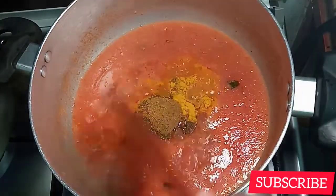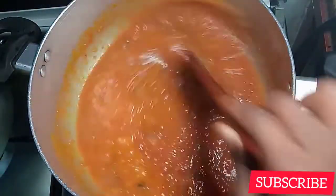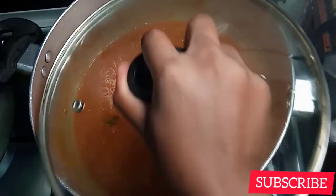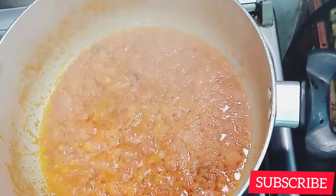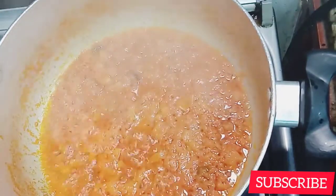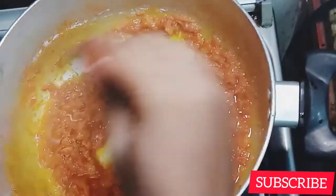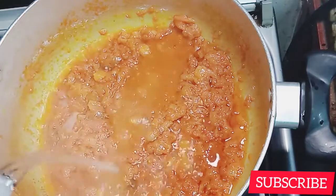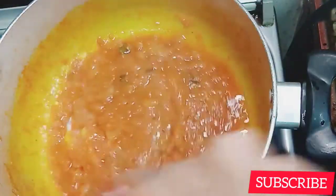I just added in cumin powder, turmeric, and curry powder. I'm going to let it boil for five minutes until all the water is out, because we just need the paste. I'm adding in salt and Royco — just one tablespoon of Royco and one tablespoon of salt. I added in some water so that it doesn't burn.